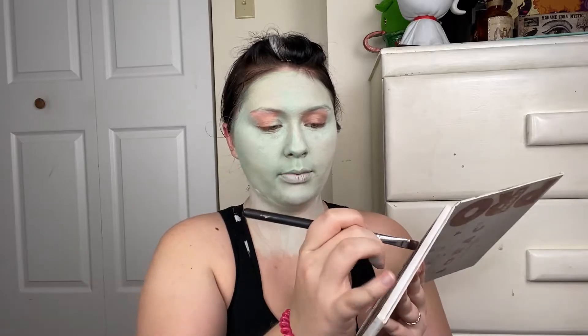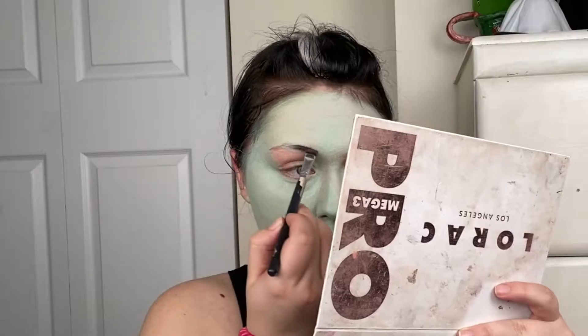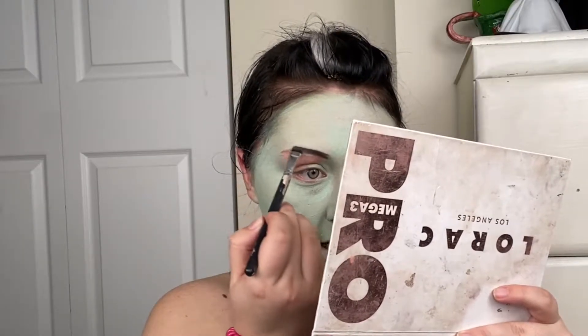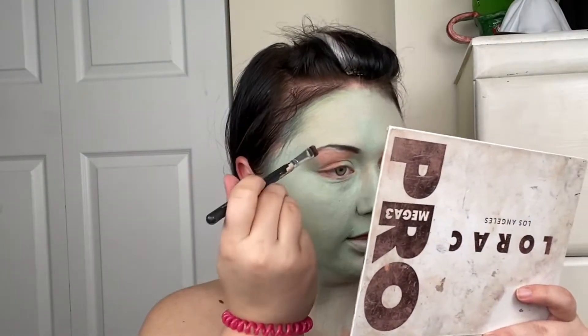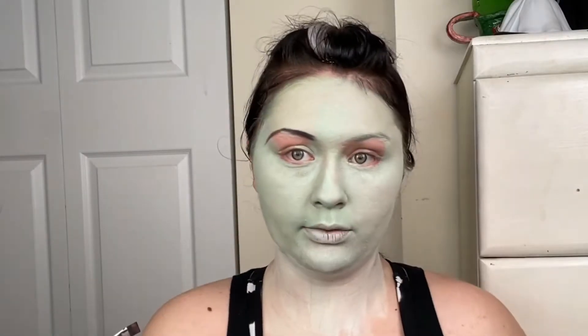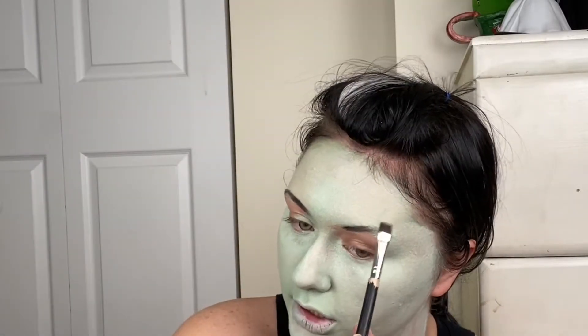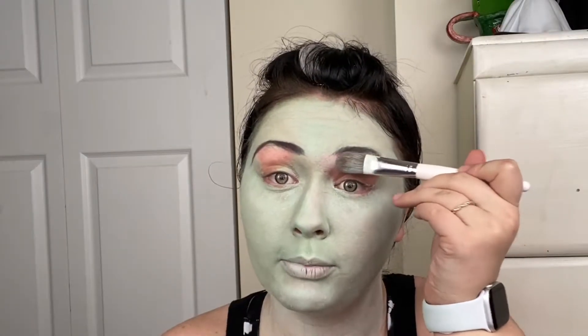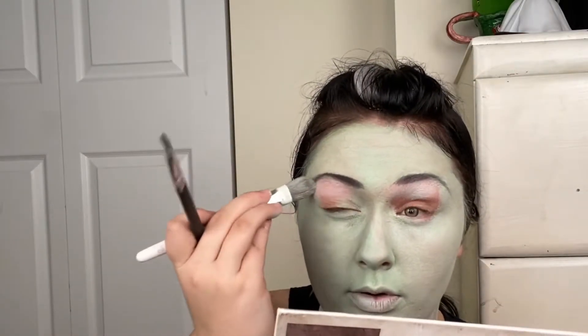I'm going to draw on her eyebrows with some jet black powder — this is just a black eyeshadow. She kind of has pointy eyebrows, or really arched eyebrows, so we're going to make the tail really thin but the arch really high. It's basically like drawing a triangle without the bottom line. Then we're going to take what's left of the paint on the brush and go right underneath our eyebrows to cover up any brow hairs of our own and also highlight that arch.